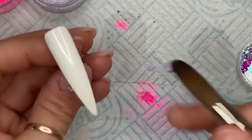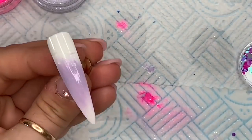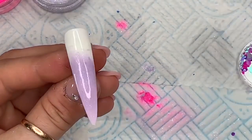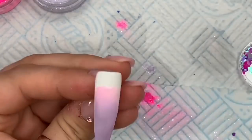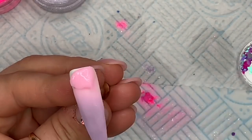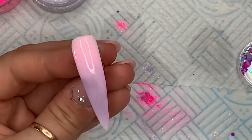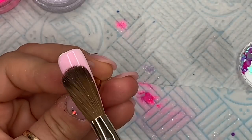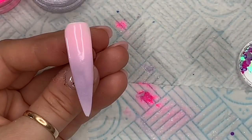The next nail is going to be an ombre. I'm using Honey at the free edge, just a thin layer because we're going to put shells and spangles on top, and then the top is going to be the Love Heart acrylic. Don't worry too much if the blend isn't perfect because we're going to go over the top anyway. Some people do ombres really well and I seem to have to really work at mine.